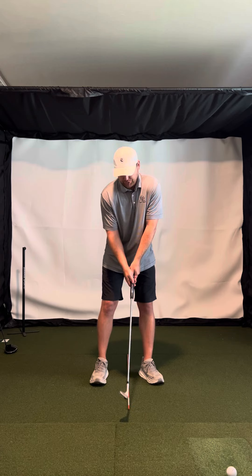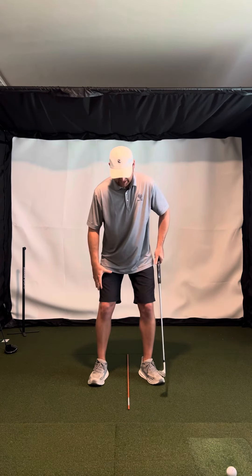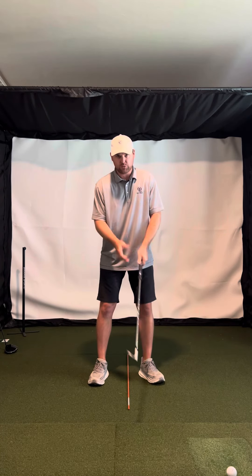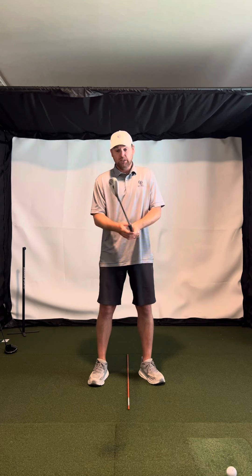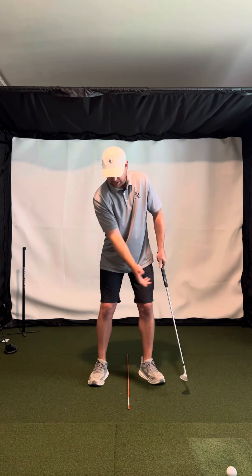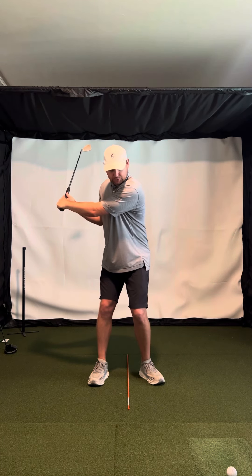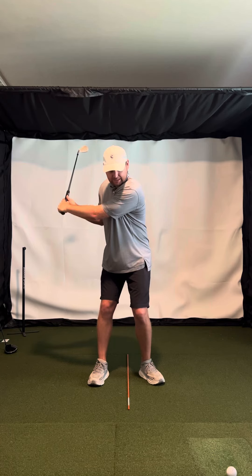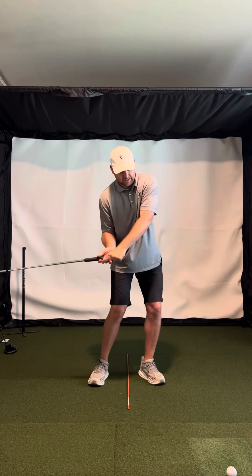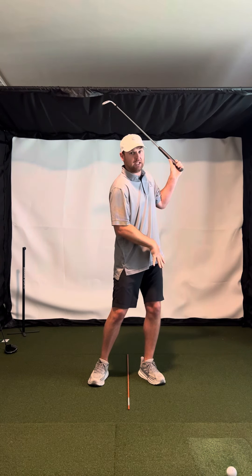So when you get set up, feel like you have some knee flex and you're kind of locking your knees in place. I want you to feel like you're swinging more of your upper body, more of your arms. Basically all you have to do is let your right arm fold, let your hands hinge, and that's all you need. You don't have to rotate a lot — just rotate a little bit, then swing your arms through and leave your body stable.